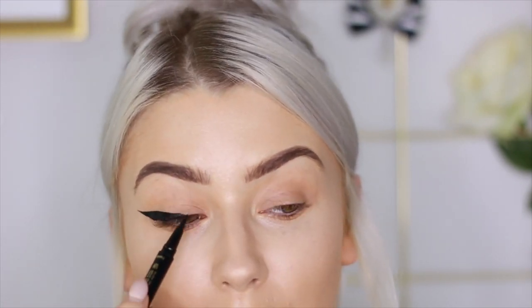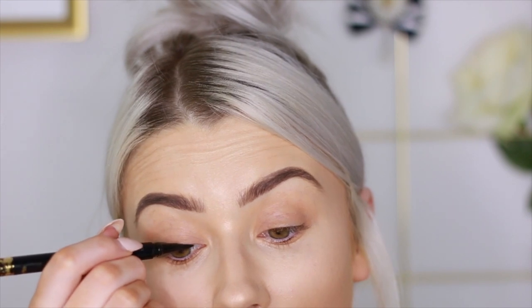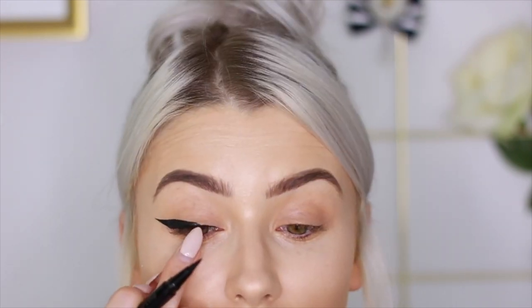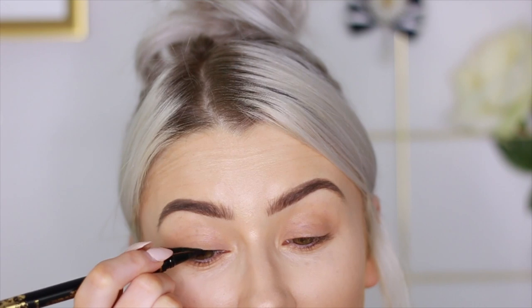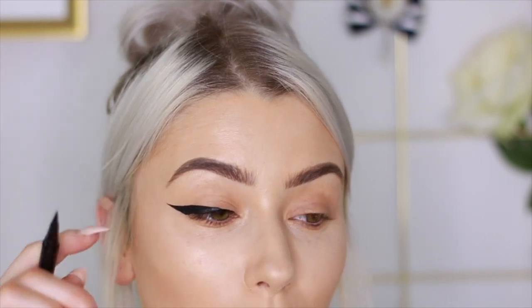Now I'm going to fill in this part of the liner. I like to do this really slowly because you want the line to be quite thin along the lash line — you don't want it as thick as the wing. I do it as fine as possible and then build up from there. I get right into the lash line first and use the side of the liner, almost pressing it like a stamp, going from a thin line out to the thicker wing and back in to a point.